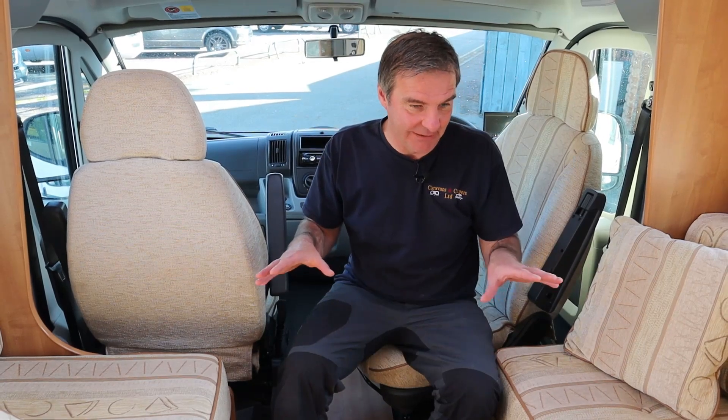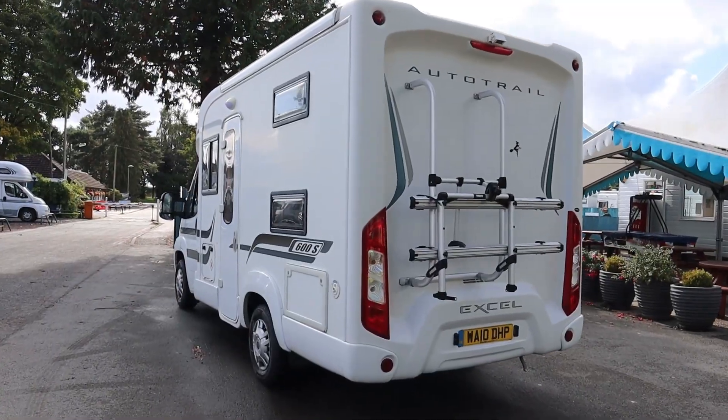Four berths, four belted seats. We've got the bunks, which is a little bit different, especially in a compact van. We've got a nice dinette here, which is a good size for all four of you. Great van, and for a young family, for a small family — it's the AutoTrail XL.